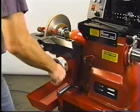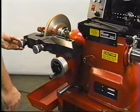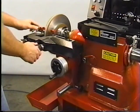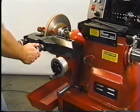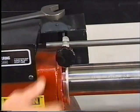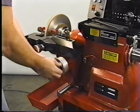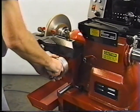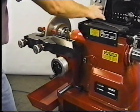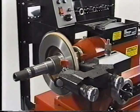Bring the cutters in just past the edge of the rotor face. Adjust each micrometer clockwise to remove approximately five to six thousandths of material, and then tighten each cutter locking knob. Tighten the spindle locking knob. Tighten the locking knob on the cross-feed hand wheel. Set the feed speed to four to six. Set the feed selector switch to the rotor position and start machining the rotor.